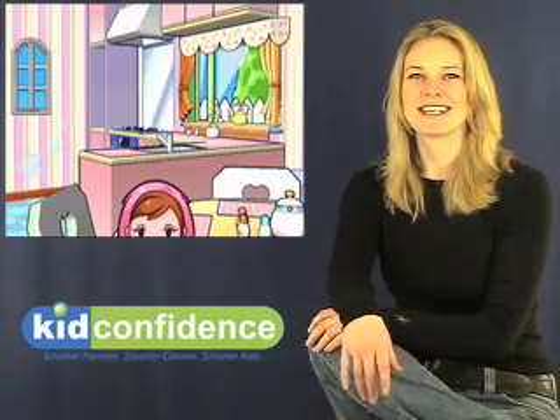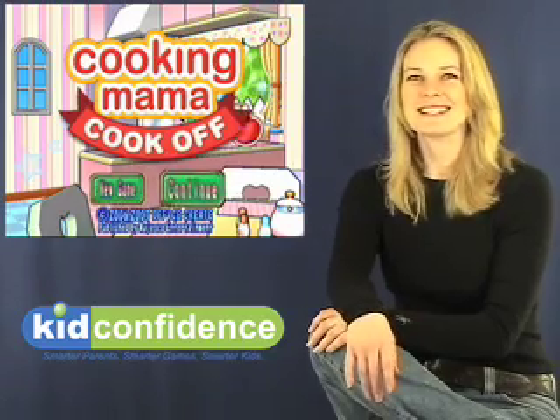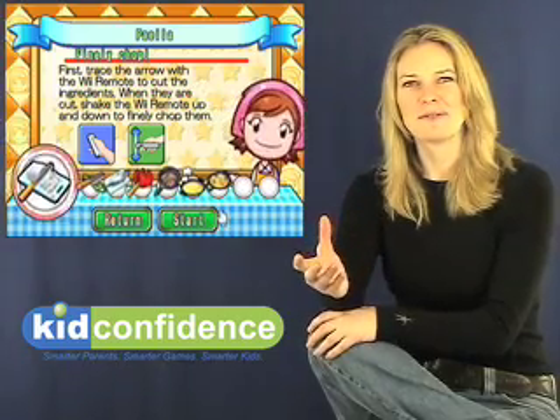Hi, this is Cola with Kid Confidence and your review of Cook at Mama Cook Off for the Nintendo Wii. This is a very unique game — it brings in the element of cooking as the main focus.